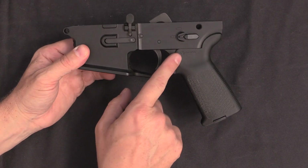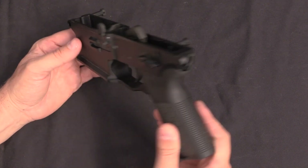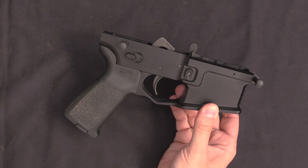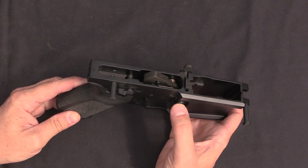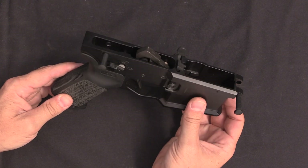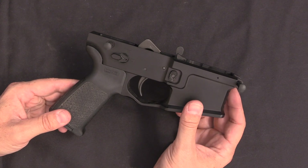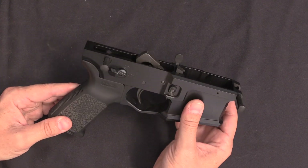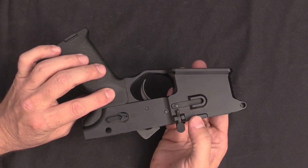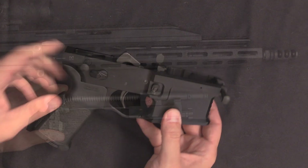Grips are interchangeable — you can see they've got a Magpul grip on it from the factory. It's an extremely simple, modular sort of system. When I was talking to the guys, they mentioned one of the things that comes up with every new rifle design is people wondering what happens if the company goes out of business and you have to find parts. That was part of the thought process here — not planning to go out of business, but having the parts completely interchangeable.